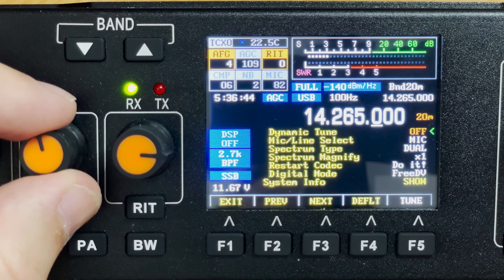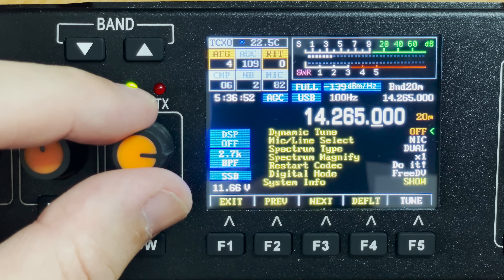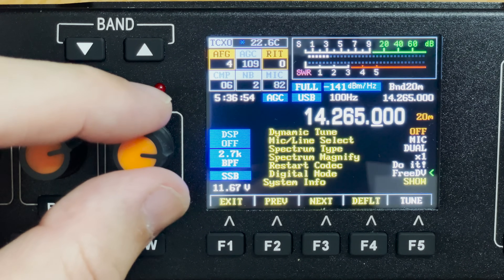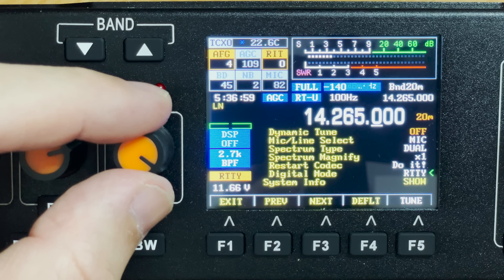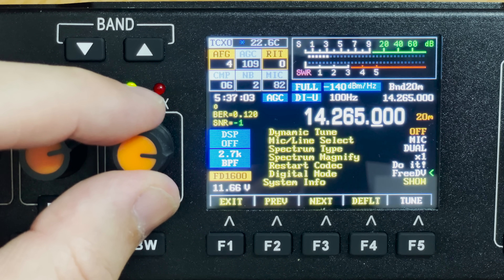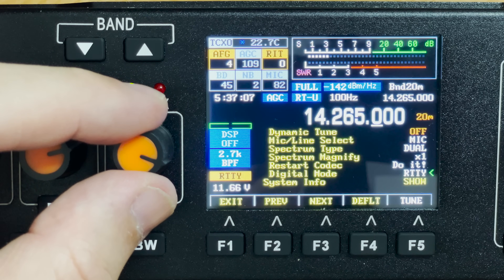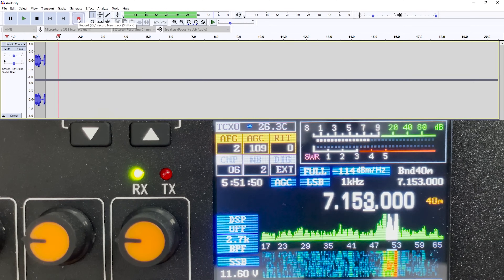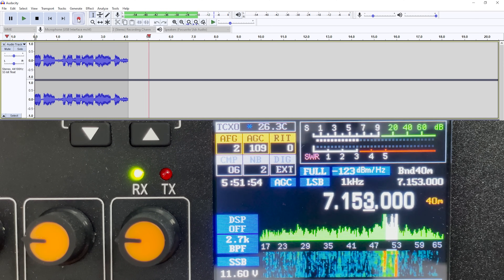Within the settings menu we're also able to change the type of digital decoding the radio performs. In digital mode we have the choice of 3DV, RTTY, or BPSK. Interestingly, not only does this radio decode 3DV, it also transmits it using the FD1600 3DV format. I haven't tested this with another 3DV user, but if it works out of the box it's quite a truly interesting idea.